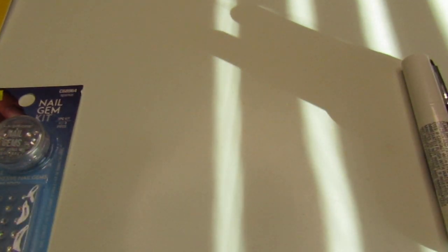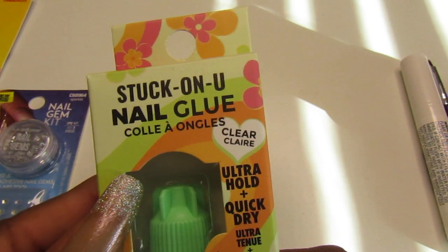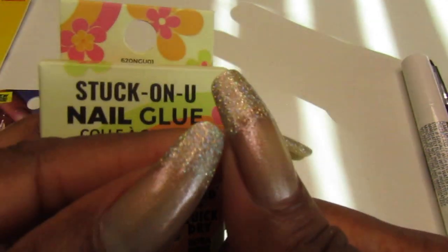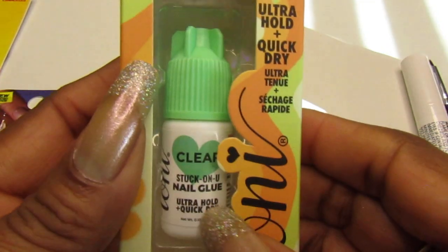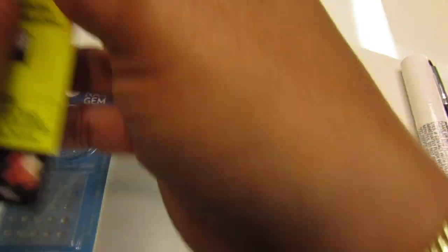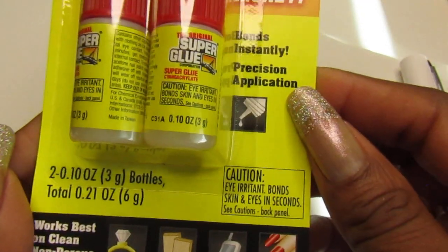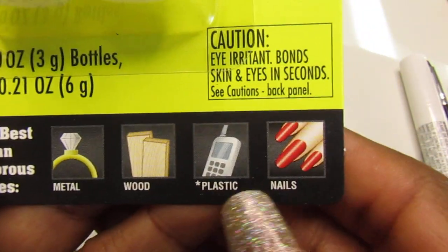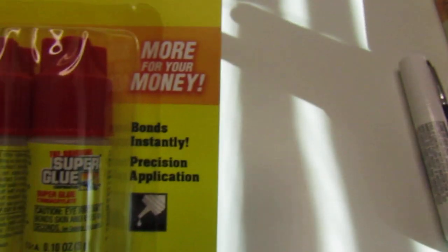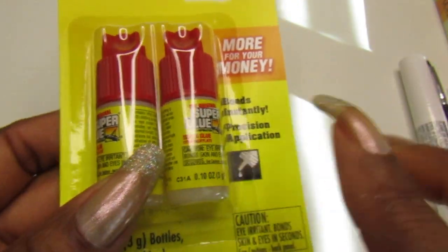The next thing I got from the Dollar Tree was this Ioni nail glue — 'Stuck On You' nail glue. It's clear. You can never get enough nail glue, especially when I'm repairing my nails when they break. I also grabbed their super glue — you get two for a dollar. It works really well for nails, plastic, wood, and metal. The first one I got from one Dollar Tree and the second from another visit — it works great.